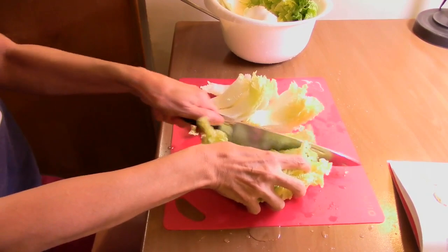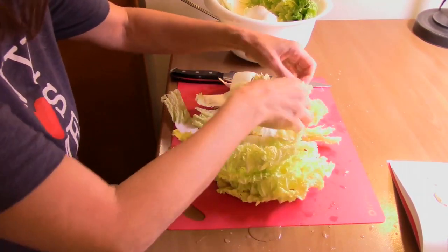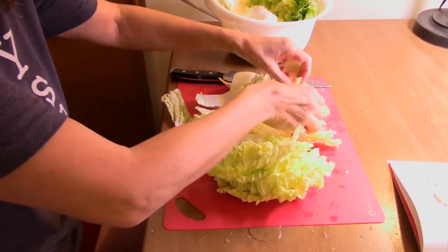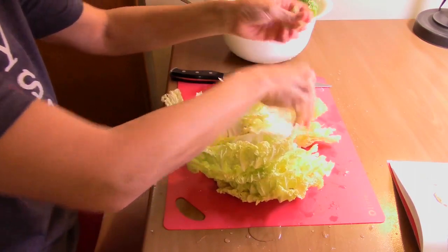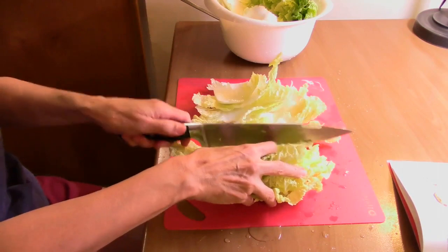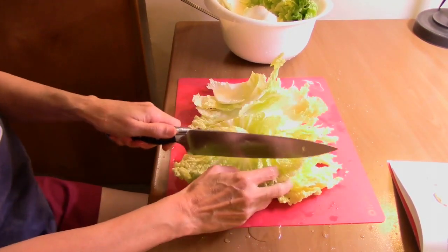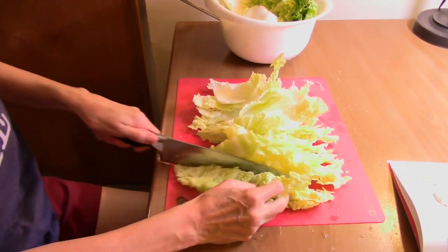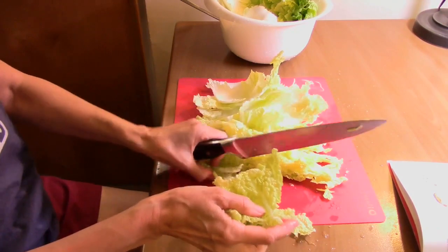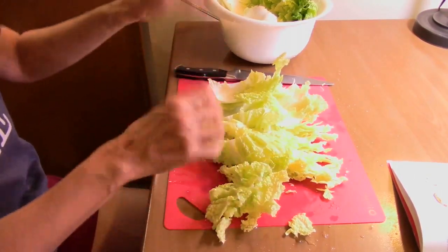I'm not going to be able to follow the recipe completely because I'm going to have to use frozen for some ingredients. I got this napa cabbage at the Asian grocery store because where I live this is hard to get. Let's go ahead and cut up the rest of the cabbage.